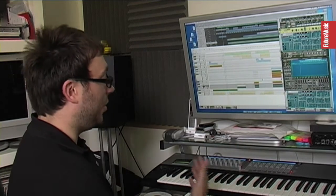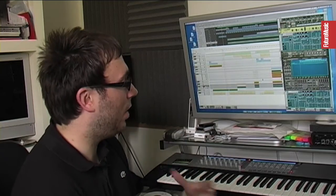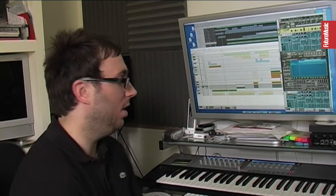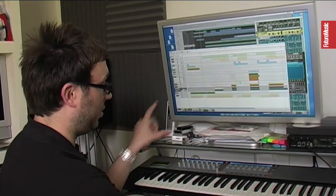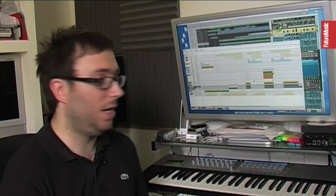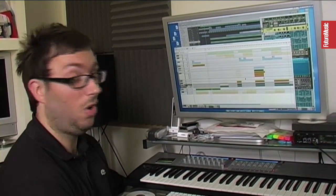Then we had to do a radio version, which isn't quite a radio edit but it's a cut-down version for Pete to play and a lot of other dance shows — kind of like a four-minute version, which is what this is. So we're going to go straight in here; I'm just going to play you the key bits and then go through the parts and stuff that we were given, which isn't a lot actually.